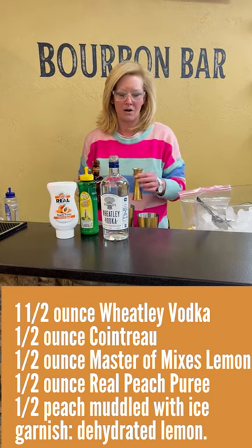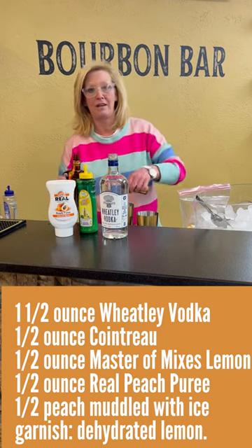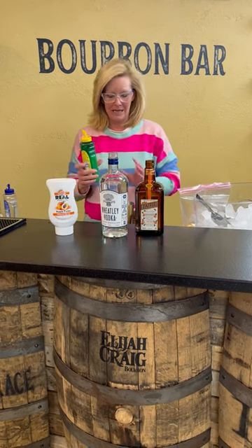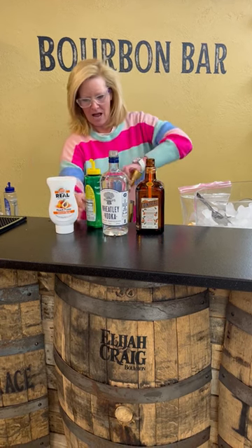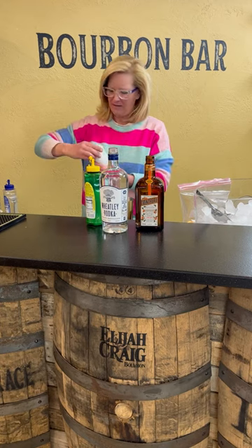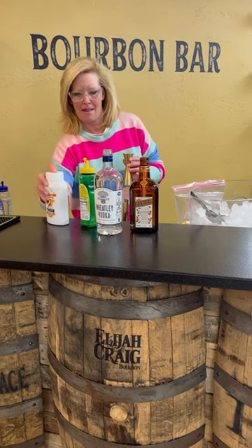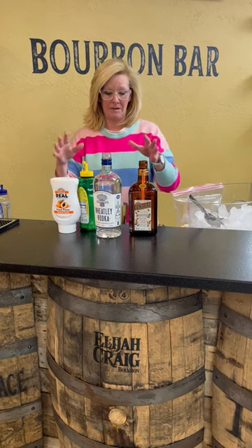Perfect for like any kind of margarita, things like that. If you want to add a little bit of orange flavor to a Fashioned, that's how to do it. Half ounce of Master Mixes Lemon. And then a half ounce of Peach Puree. These Real Purees are a really easy way to add a lot of flavor.